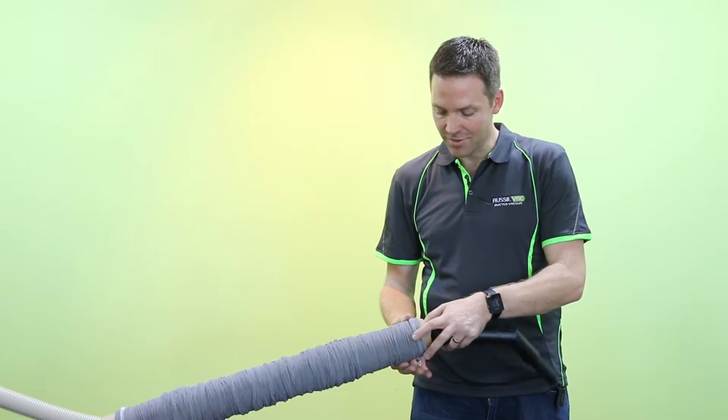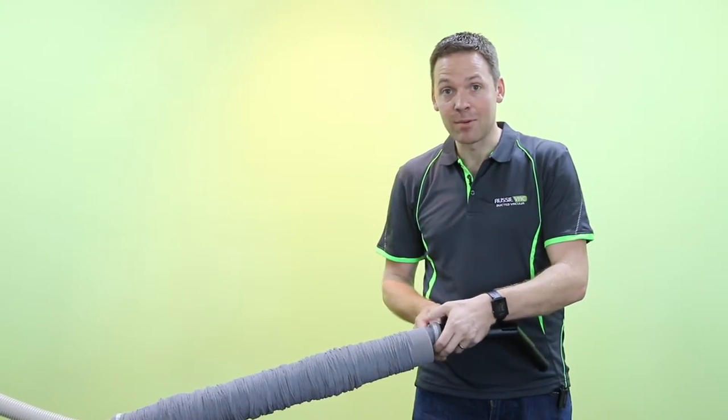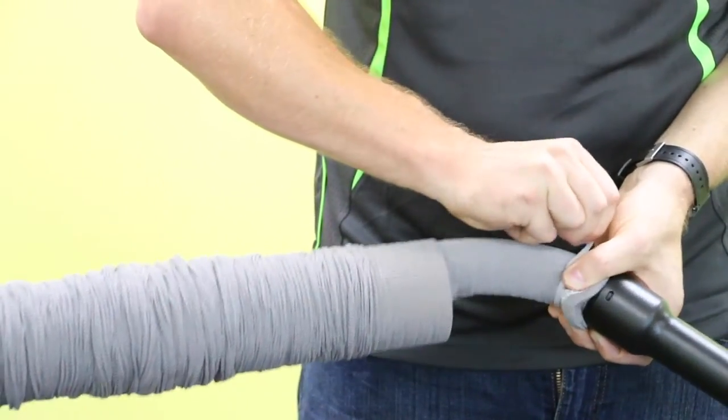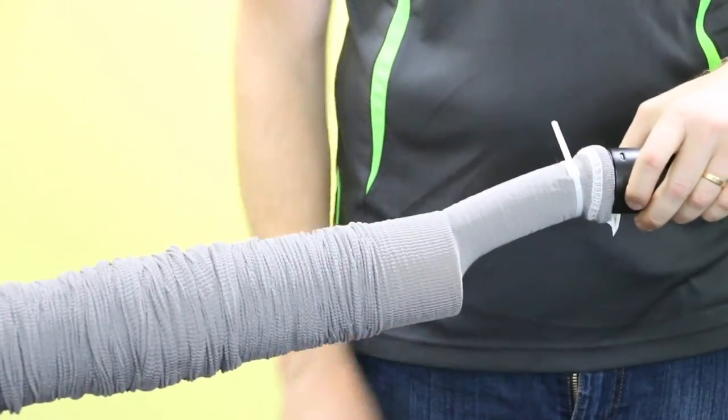Pull a bit of the hose sock off the tube, make sure it's right up the end of your hose, and get it ready to cable tie it into place. Now we secure the cable tie, and we're ready for the next stage.